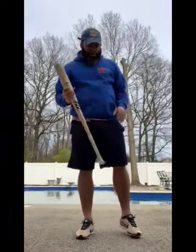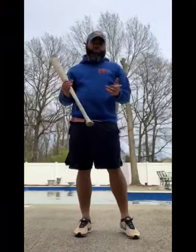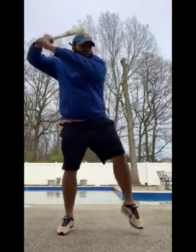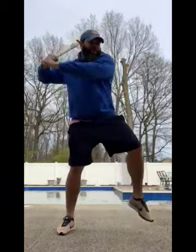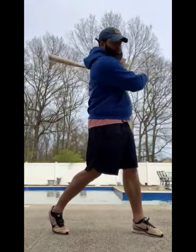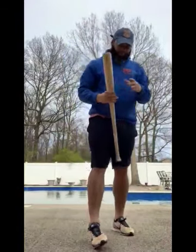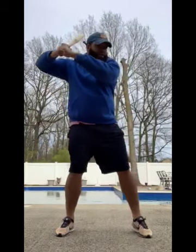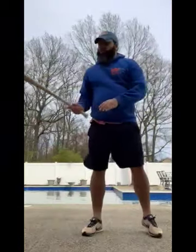The fourth and final step is going to be your step through. Your step through is going to be very quiet, very simple, and very short. Unlike some major league players who have a big leg kick when stepping, we're going to do a very simple step. So the full sequence is: grip, stance, load, step in, and swing.